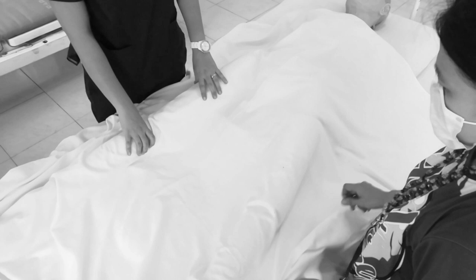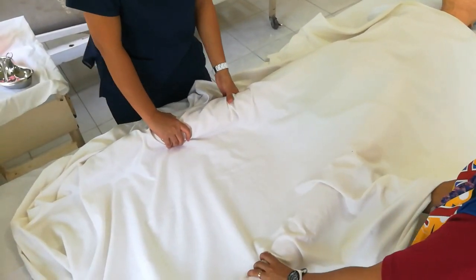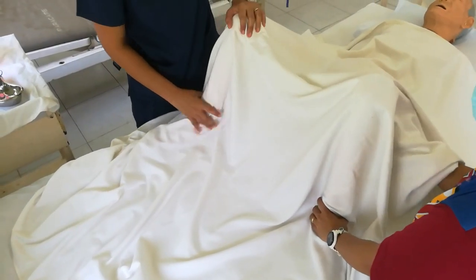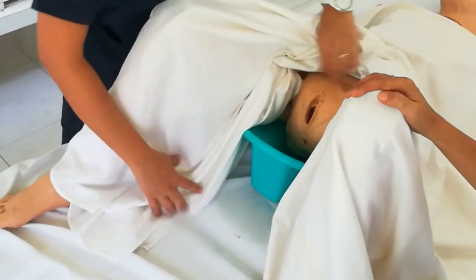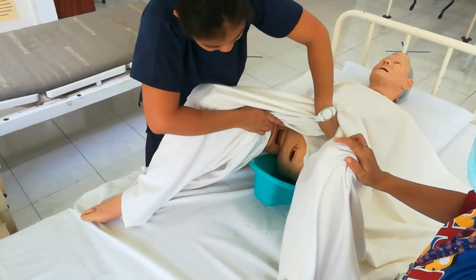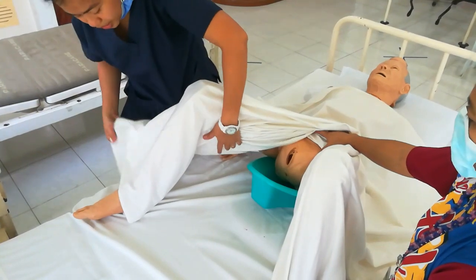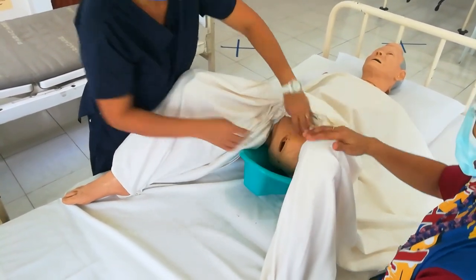For your fourth procedure, you have to drape the patient, exposing only the perineal area. Position the patient in dorsal recumbent position. Instruct the patient to raise their legs and feet. Then fold the drape or bath blanket, exposing only the part to be cleaned — including the groin area — so the patient doesn't get cold, especially if they are elderly or if there's air conditioning.